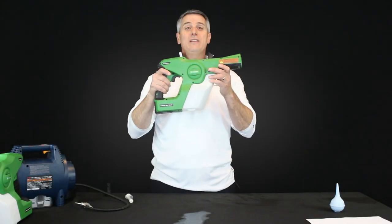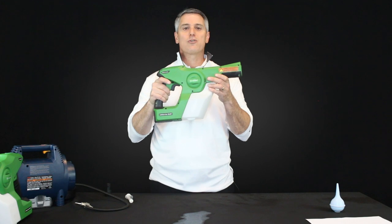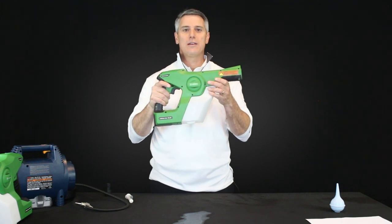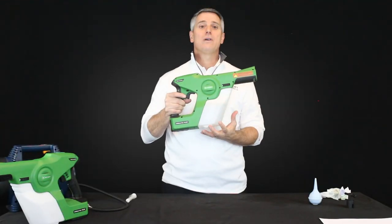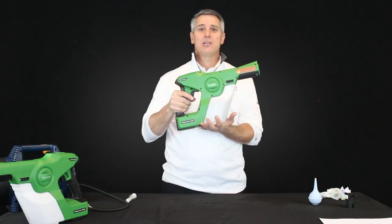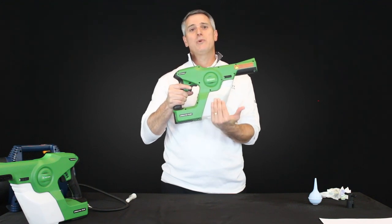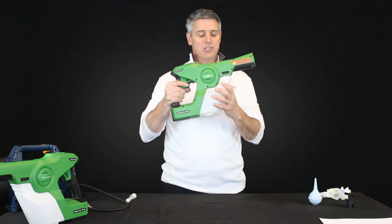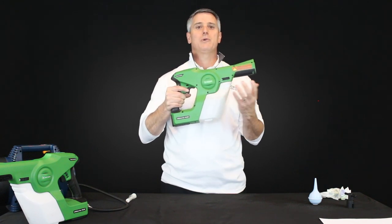Even after that second step, if your sprayer is still not spraying, there's one more thing to try. Every once in a while, the unit is forming a vapor lock where the pump continues to pull and is sucking the tank as hard as it can, but it's not allowing liquid to be pulled through.